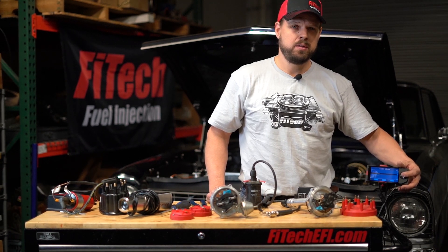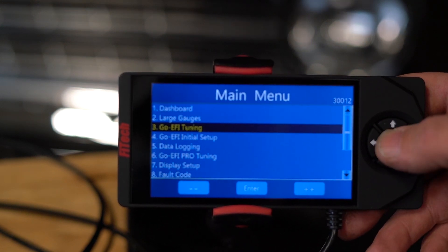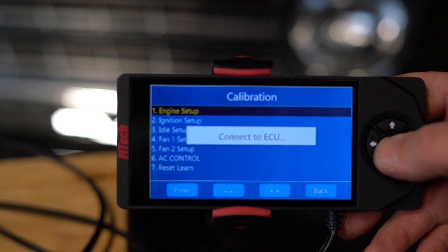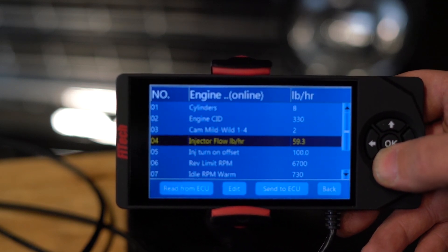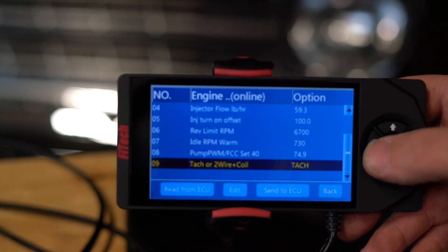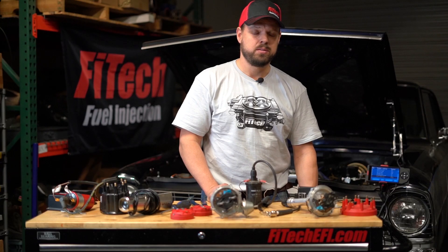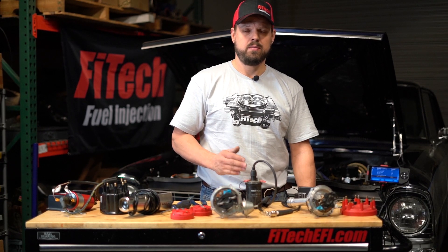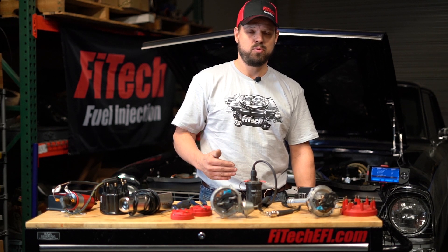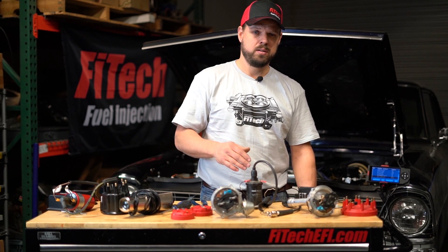To set up your system for ignition timing control, you first need to enable it. In the GOE-FI initial setup, go to engine setup, scroll to the bottom, and you'll see TAC or two-wire plus coil — set that to VR coil, send it to the ECU, and then turn off the ignition switch. This allows time for the ECU to save that setting into memory so that when you turn it on next time, it does the initialization properly to enable the coil driver and other systems required for ignition timing control.